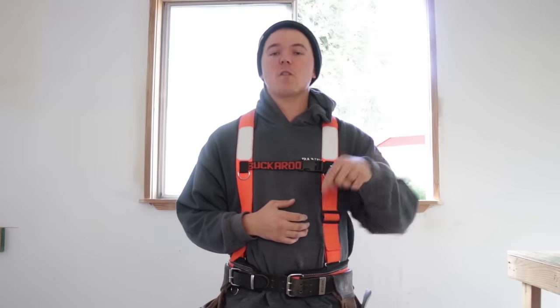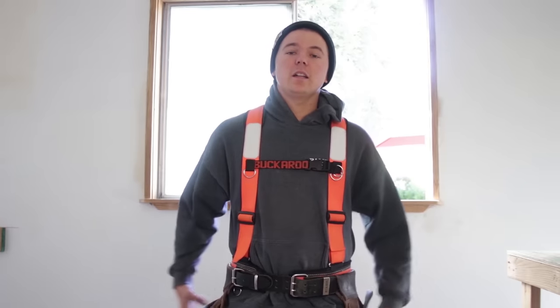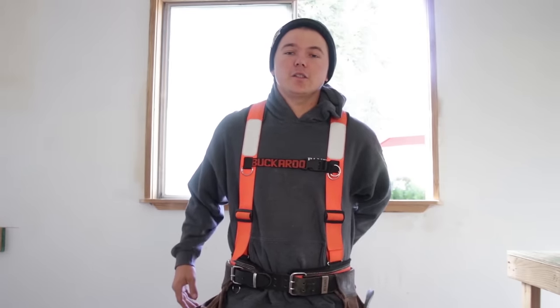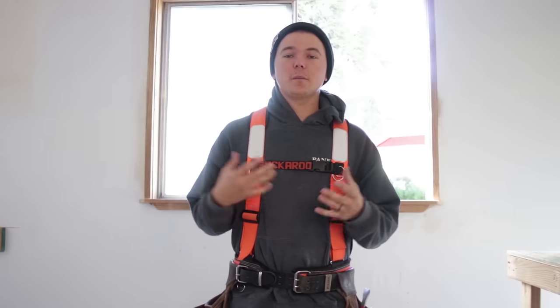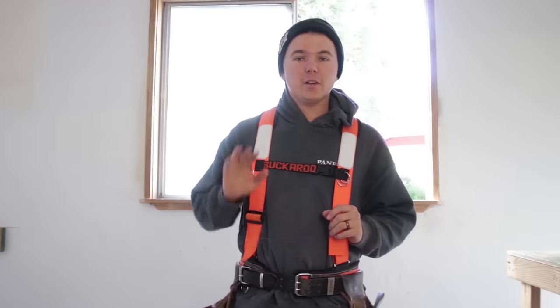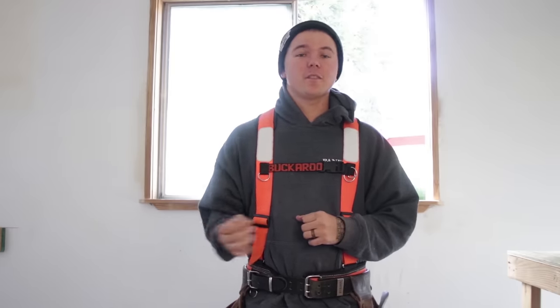Alright guys, that is all we have time for. If you want to check out Buckaroo Leatherworks and see if you want to get a belt from them, I have their website down in the description below, along with their Instagram. Each of these pouches, the chisel, hammer holster, suspenders, and the belt are linked so you can have the same exact setup you saw here in this video — just add them to your cart, hit checkout, and you're good to go. If you guys enjoyed this video, please let me know — DM me on Instagram, leave a comment down below. If you have any questions about this setup, do the same and I'll get back to you as soon as possible. I'll see you on my next video.